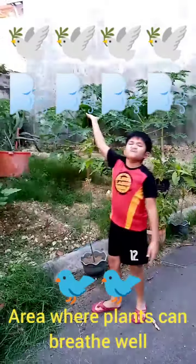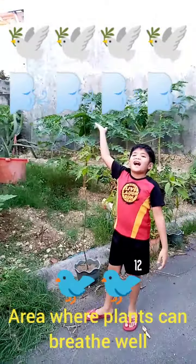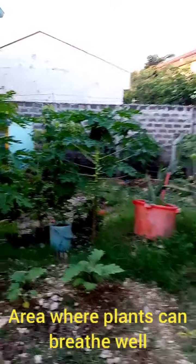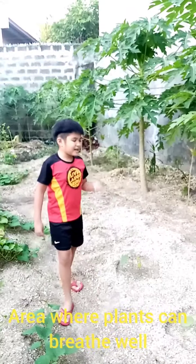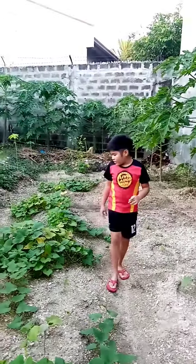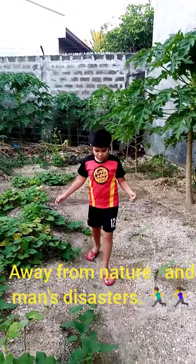First, pick a spot with the best soil. It doesn't have to be black, and also not heavy clay soil like this.